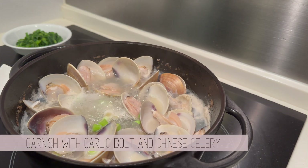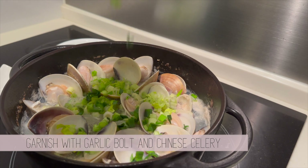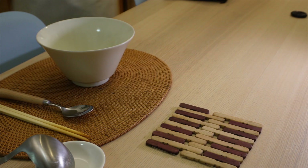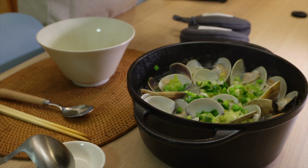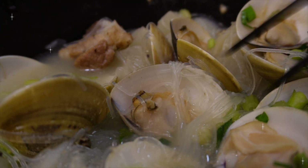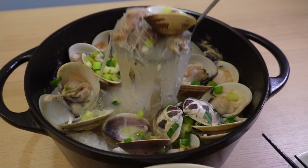For the final step, add garlic bolts and Chinese celery. These aren't only for garnishing — they also give an extra kick of flavor to the dish, so make sure you don't skip it. And now this dish is all set. All the pepper and garlic flavor is soaked into the vermicelli, the ribs are tender, and the clams are cooked just right. I hope you'll give this recipe a try for a wholesome, hearty dish during winter.